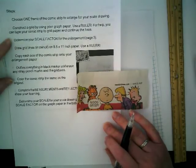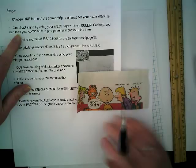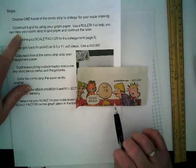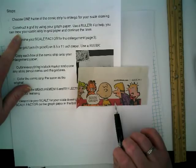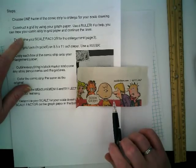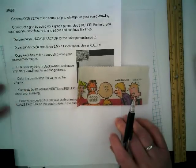You guys are going to get this paper. You're going to choose one frame of a comic strip. I chose this headline of a comic strip and I'm going to narrow it down to what I want in just a moment. You're going to construct a grid using your graph paper of the comic strip — let me show you what that step means right now.